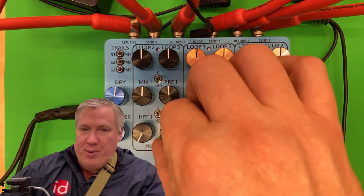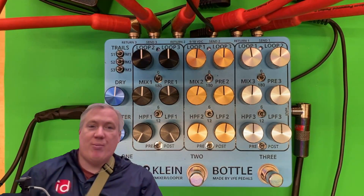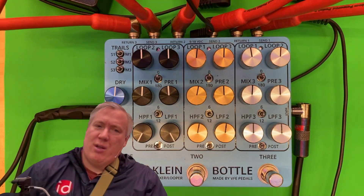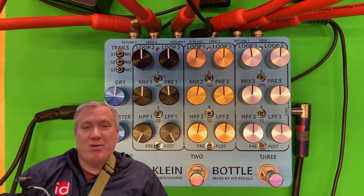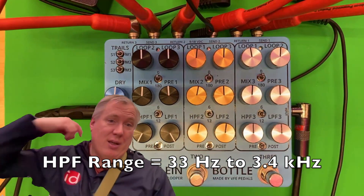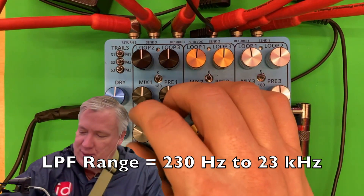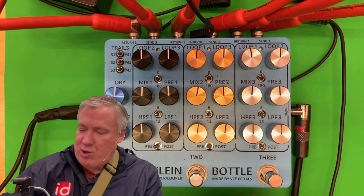If you leave them all the way open it's not flat from 20 to 20 kilohertz or anything like that, but it's got quite a range. I want to say the roll-off frequency on the low end is around 47 or 33 Hz — I should know what it is but I don't — and on the upper end it's getting closer to that 20 kilohertz range, so it's quite a wide frequency range when you open it all the way up.